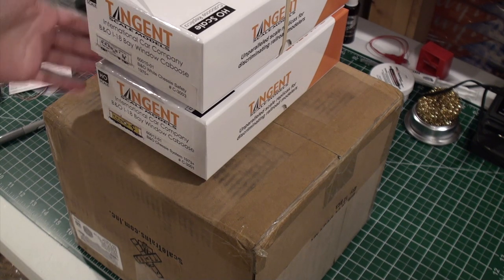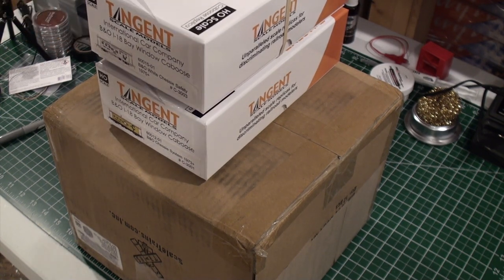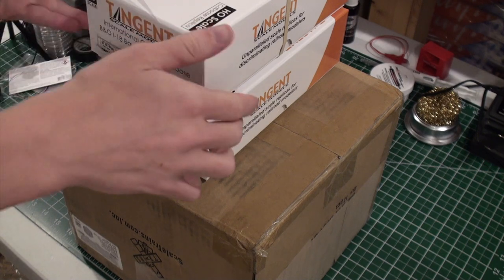I now have two Tangent cabooses from the first run. When they announced the second run, well, I had to get more. It's a really bad habit. If you have the habit too, give this video a big thumbs up, because I understand you. We're crazy model railroaders.